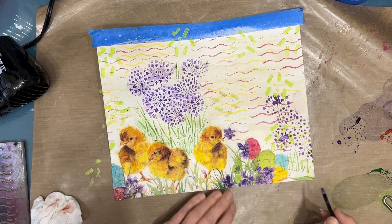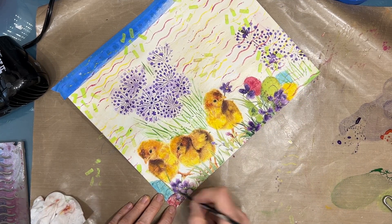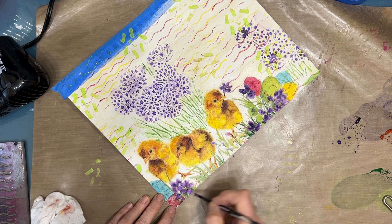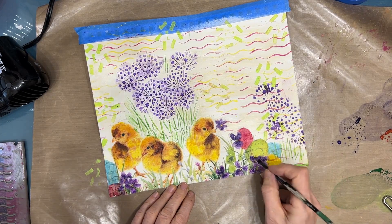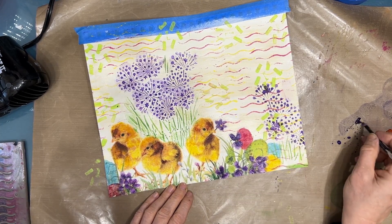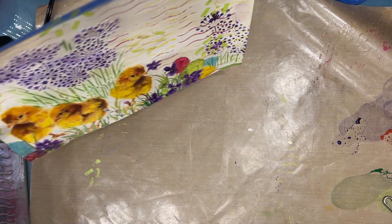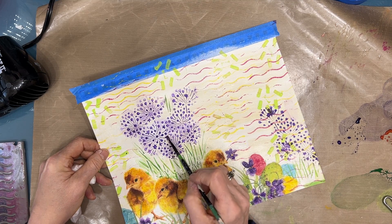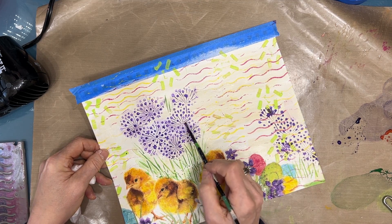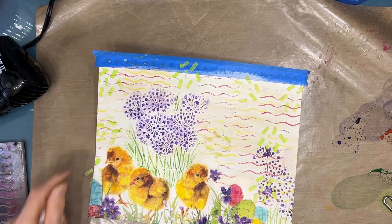Sometimes you just have to keep working through it. I'm adding that purple — I really like how it works with the yellow of the chicks, which is why I chose to do the onion blossoms in that color. In real life, alliums that bloom are often that kind of purpley shade, so it all goes together. The onion blossom on the bottom right I stenciled with dioxazine purple and a makeup sponge. I'm giving a wash to the different elements of the napkin, thinning the paint down somewhat.